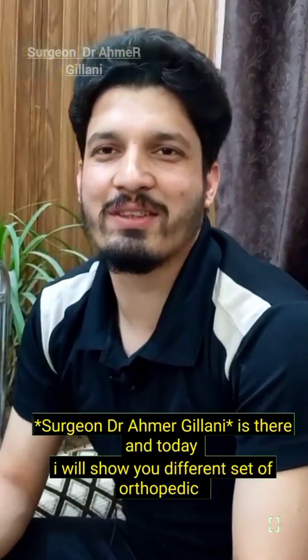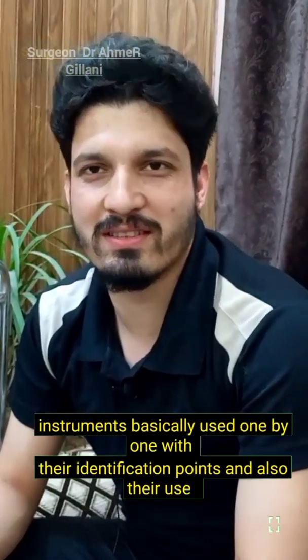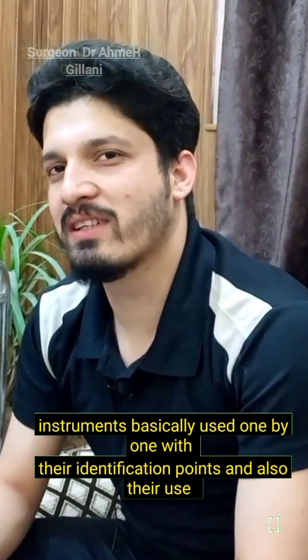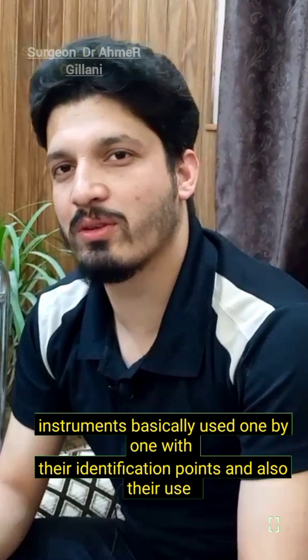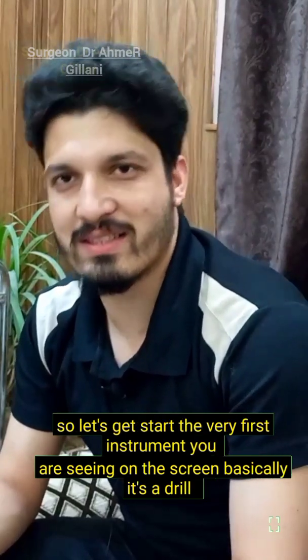Sergeant Dr. Rehmer Gilani is here, and today I will show you a different set of orthopedic instruments basically used one by one, with their identification points and also their use. So let's get started.